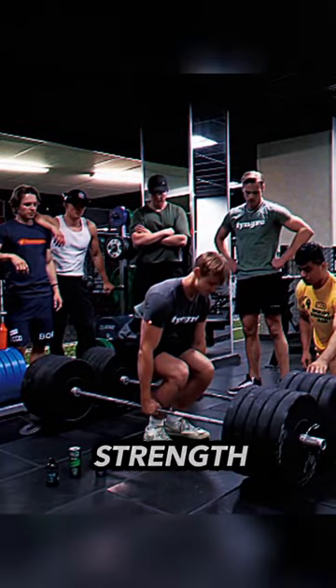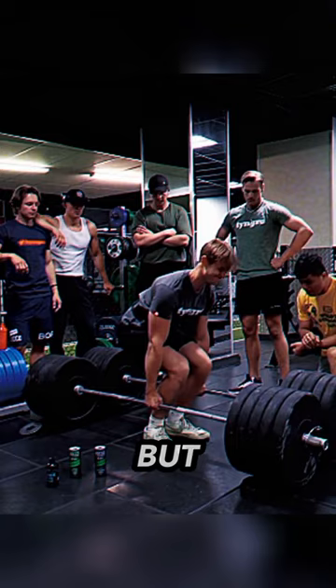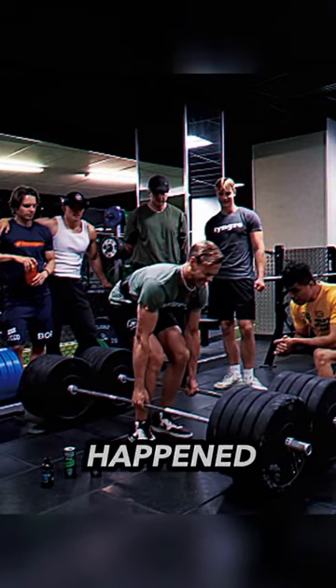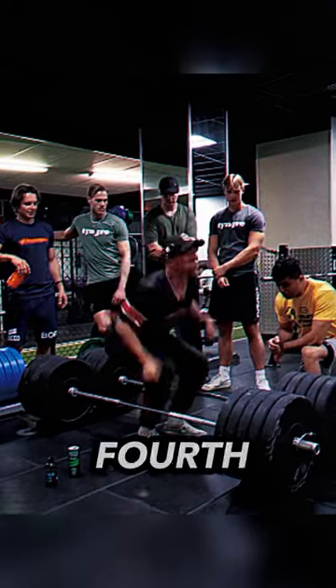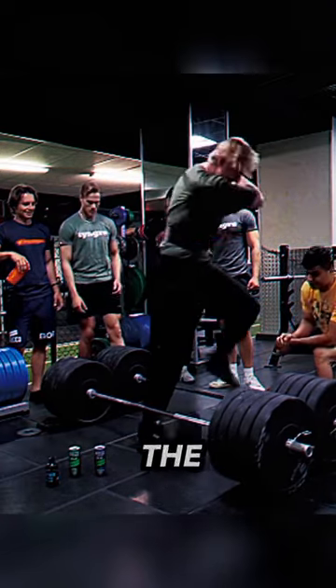These guys are eager to prove their strength in a weightlifting challenge, with the first giving it a try but failing. The same happened with the second, third, and fourth. The fifth gives in, but he's left frustrated, tossing his cap into the air.